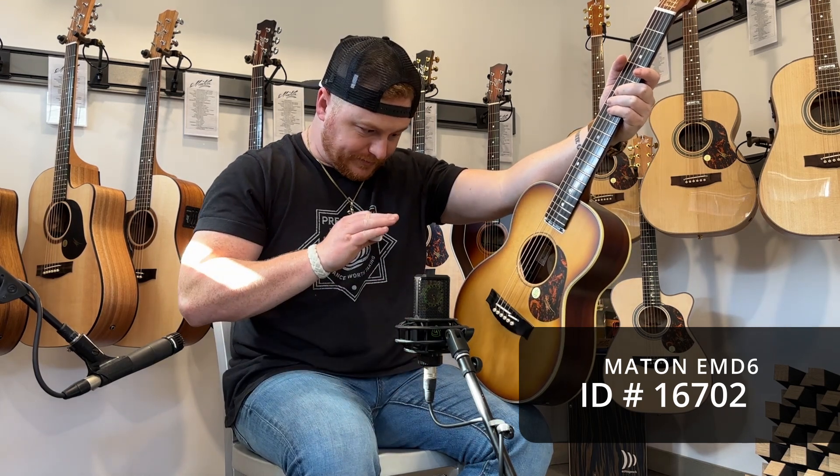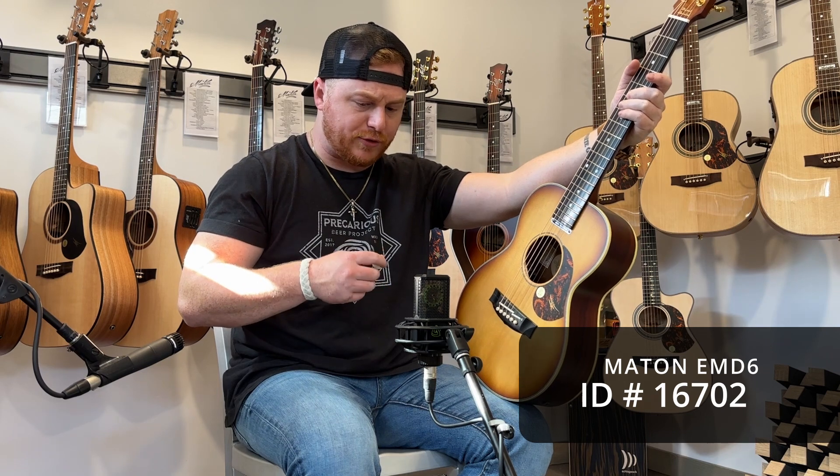And even though sonically it may not produce as much volume as a Dreadnought or an 808, when you plug this in, it shines beautifully and it still has great tone and timbre to boot.